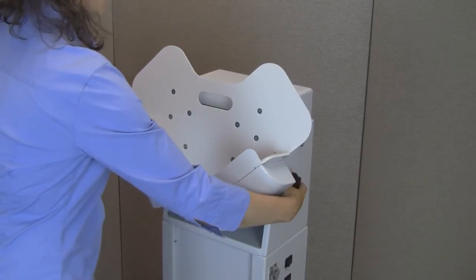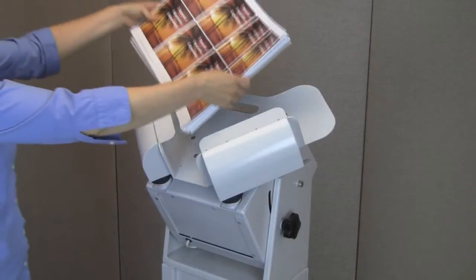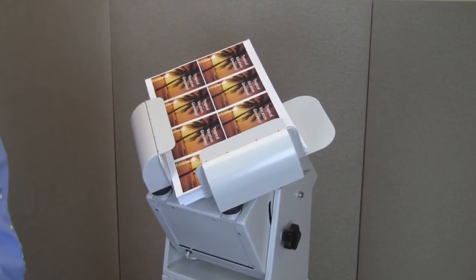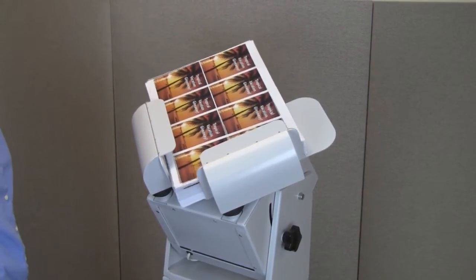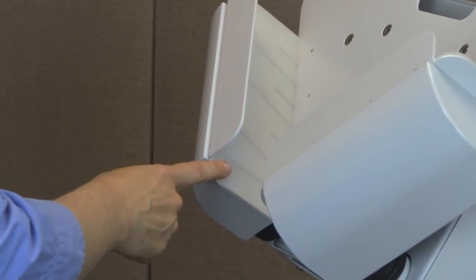The paper tray is adjustable up or down for best jogging results of different paper weights and sizes. The tray also features rubber padding to reduce vibration noise.